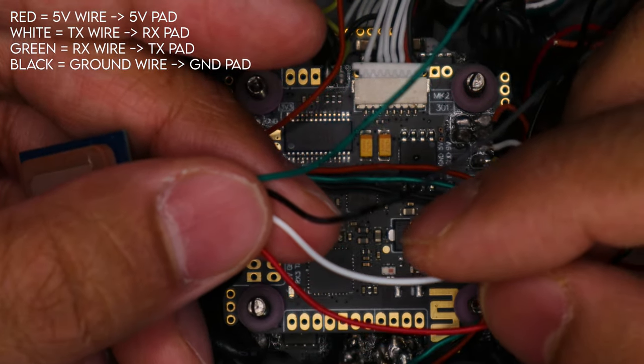I apologize if things are out of focus — hopefully I can fix that once we start soldering. Just to reiterate the wire diagram: the TX2 pad is going to the green wire because the green wire is the RX wire, so RX goes to the TX pad. The RX2 pad gets the white wire because the RX pad takes the TX wire. Red goes to 5V and black goes to ground — just like pretty much everything you've ever soldered onto a flight controller. Red is 5V and black is ground. I'm going to cut the wires to length and get to soldering.